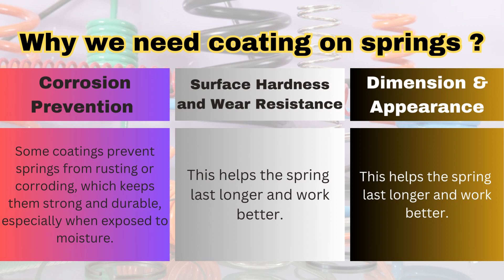For corrosion prevention, some coatings prevent the rusting or corroding, which keeps the spring strong and durable. We apply the coating to prevent the corrosion, especially when the spring is exposed to moisture — at that time there is a chance of corrosion, so we need to apply the coating on the surface of the spring.